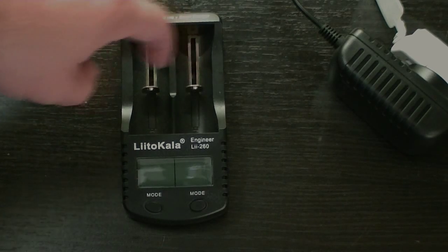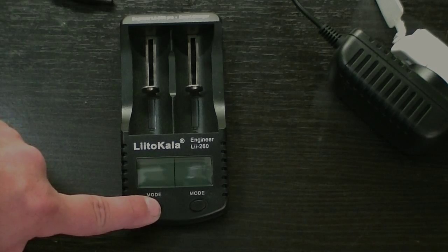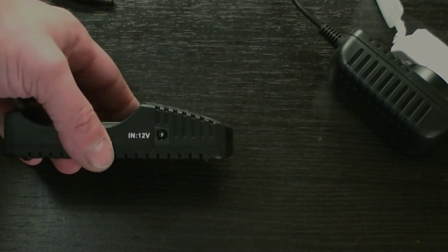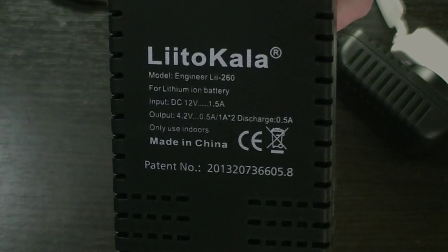On the unit itself, you have two banks. You have a display for each side and a mode button for each side. On the side you have your DC 12-volt input, and on the back you have a little bit of specifications. And of course, made in China.